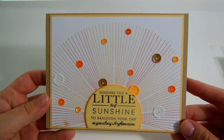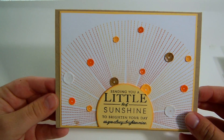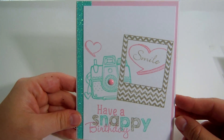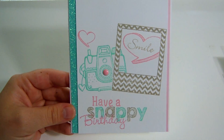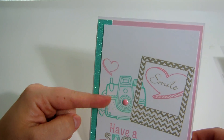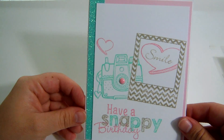Here is another one from a Paper Trey Ink set. It says sending you a little sunshine to brighten your day as you always brighten mine. I used a couple different Memento inks around the edges and these are Studio Calico sequins. Nothing on the inside. Another one says have a snappy birthday — I did a lot of layering. This is a Mayer Road stamp — it's a camera stamp set. Vanessa, who is 77butterflylove and has a store called Butterfly Reflections Inc., posted this stamp in a haul and I ran to get it because I love camera stamps. The letters are the Mama Elephant alpha stamp set, with some glitter tape.